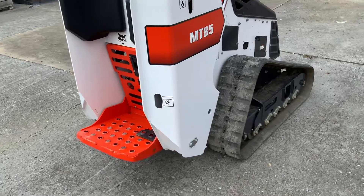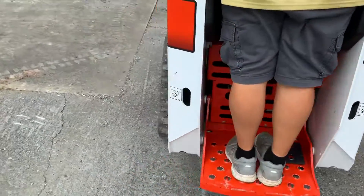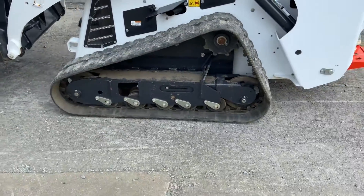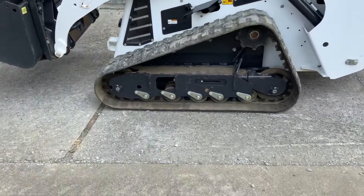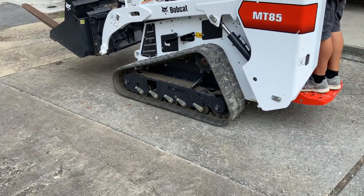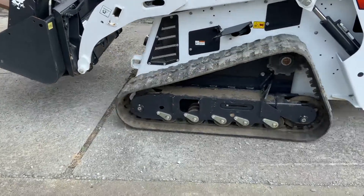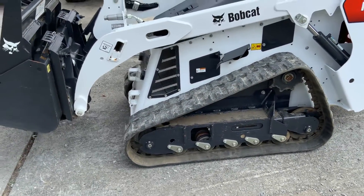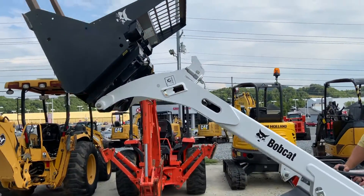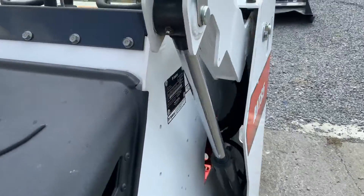Jason, pull it up and back forward. And doing it. Here you go.